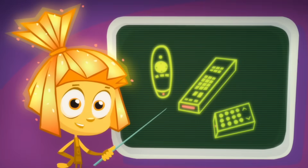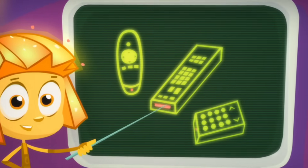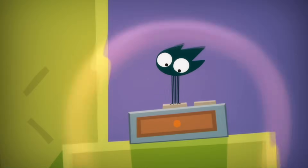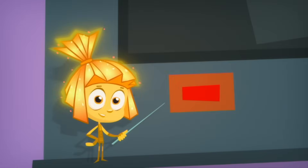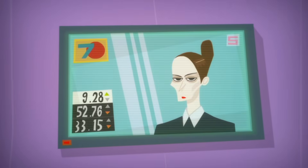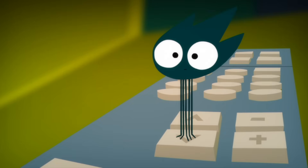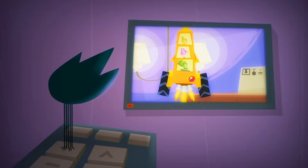Inside most remote controls, there's a special type of lightbulb called a light-emitting diode, or LED for short. When we press a button, the LED sends an invisible infrared ray. In the TV there is a receiver for these invisible rays. The TV understands the command that comes from the remote control and carries it out, like changing the channel or the volume.